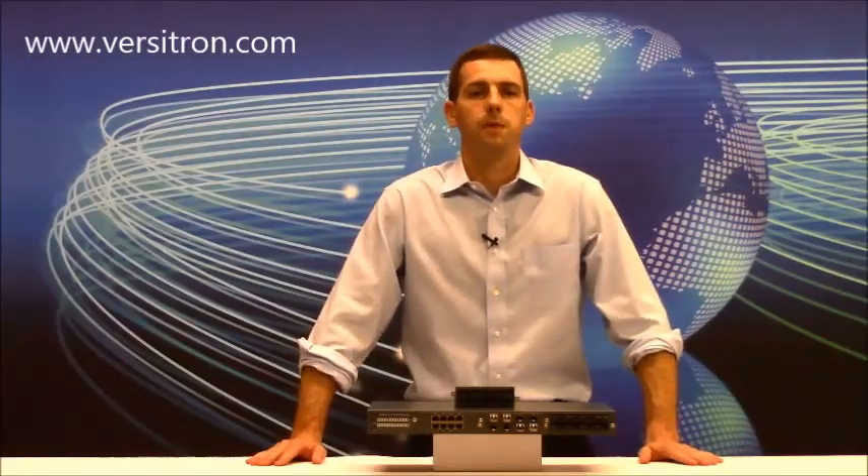Hello and welcome once again to VersaVision TV, sponsored by Versatron. I'm your host R.W. Tull. Today we are going to be discussing the functionality of our Pick-A-Port modular switch. The Pick-A-Port switch is one of Versatron's most flexible products because it allows the user to mix and match different media for various applications. Here's how it works.